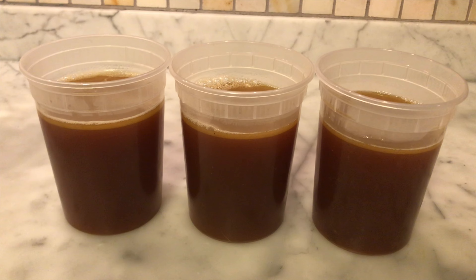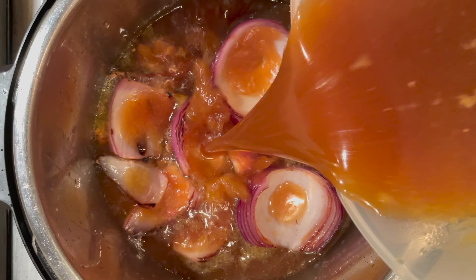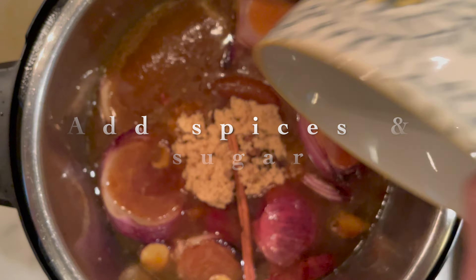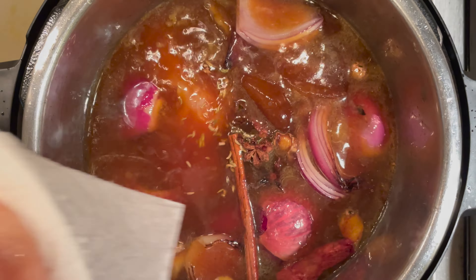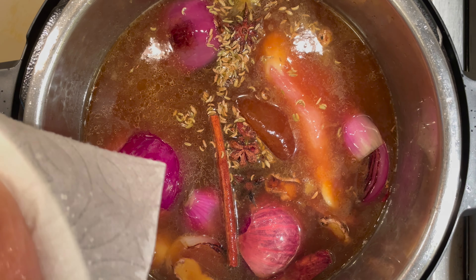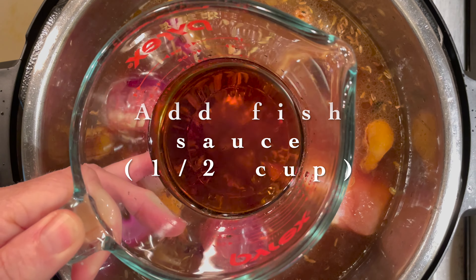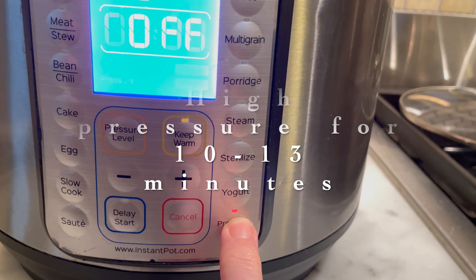To prep the broth, first set the Instant Pot to normal sauté. Add the oil and let it get nice and hot. I'm going to slice this ginger into thin one-third inch pieces, then set that in a bowl and move on to the onions. Take two medium onions, trim them and cut them in half. Place the onions and ginger cut side down in the hot oil and wait until they have a nice dark char on the bottom — that's going to take about 5 to 10 minutes.